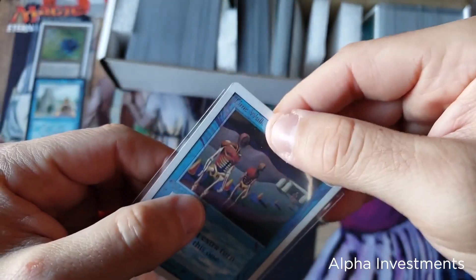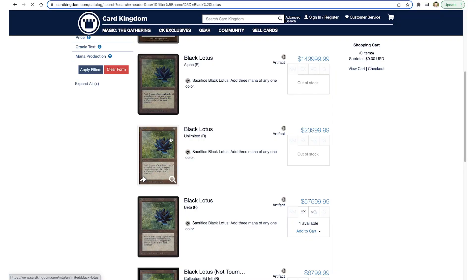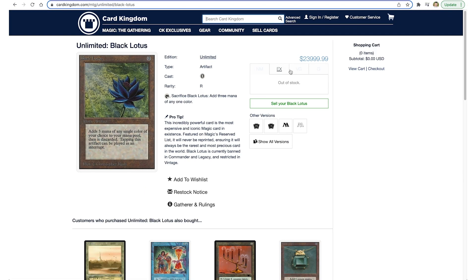Obviously, if you want to spend less money, you can get a card that's in not as good condition. Picking up a heavily played or a moderately played card is definitely going to be cheaper than picking up a near mint one, and that can save you thousands or tens of thousands of dollars as you're picking up all nine of the cards.